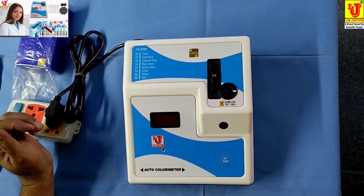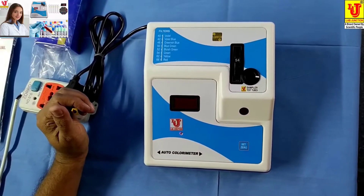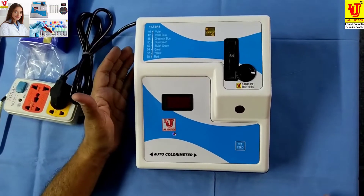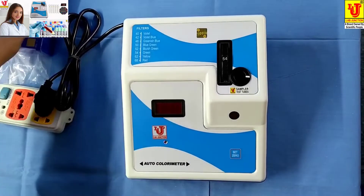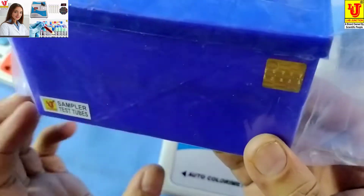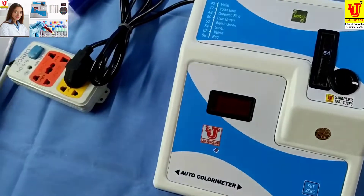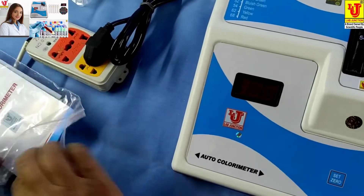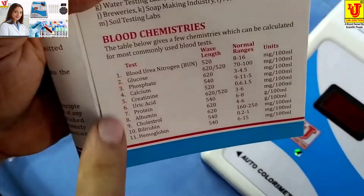This is our main instrument, the autocollimator. These are its test tubes — 5 test tubes with stand. Instruction manual, warranty card, dust cover. With this colorimeter, we can do 11 types of test.